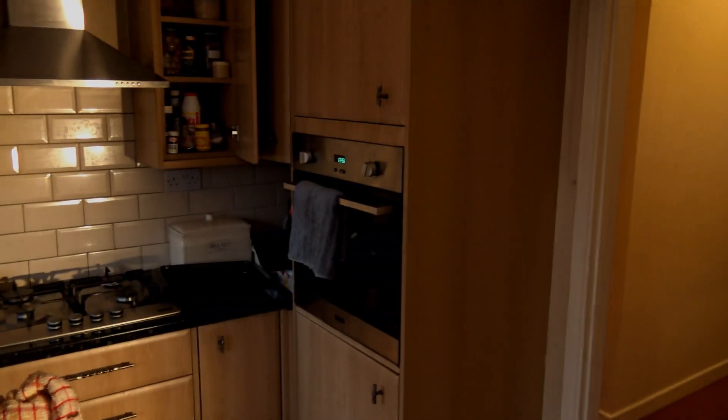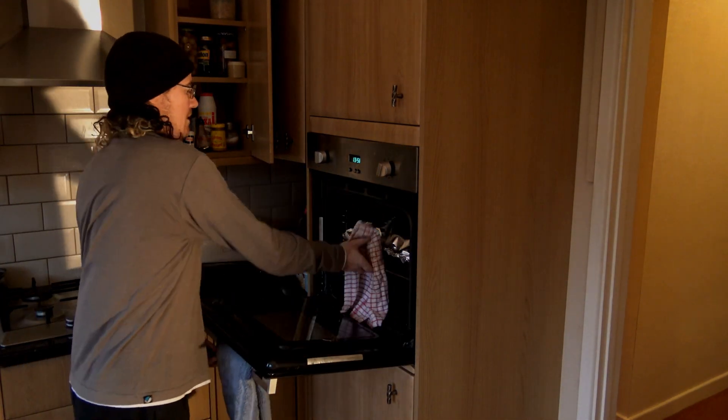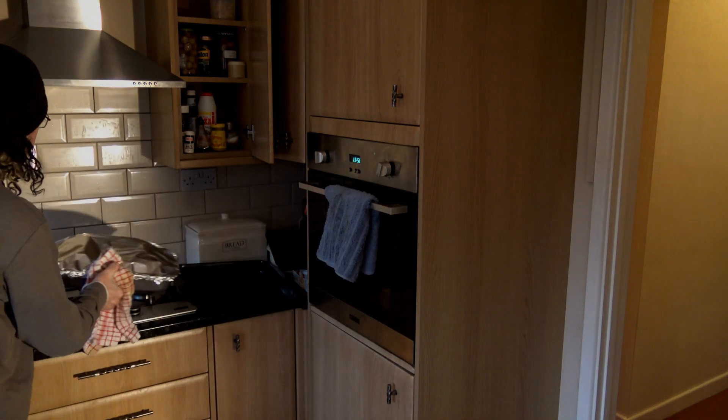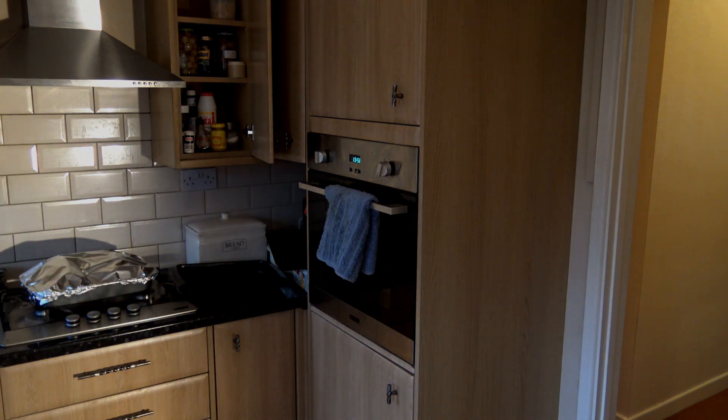Okay, the chicken's been in there — I don't know, like an hour maybe, I kind of lost count. So let's have a look at what we got. Owl, shit, that's hot. I hate that right, I should do it right.